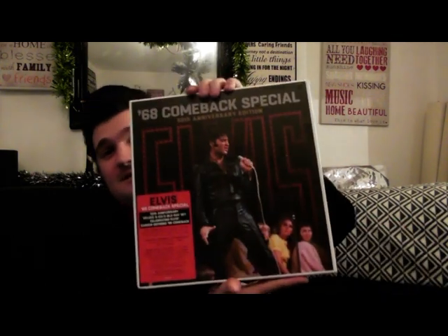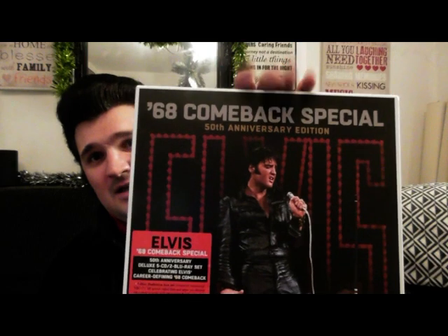Where do I start? I'll begin by showing you the front of this — we'll go into it a little later. This is the 50th anniversary of the '68 Comeback Special box set. In 1968 Elvis didn't really know if he could do what he did best, but he went on that stage, grabbed that microphone and rocked every single second of it. He proved it to everybody — and to himself. He said to Steve Binder minutes before going on that he didn't think he could do it, but he did.